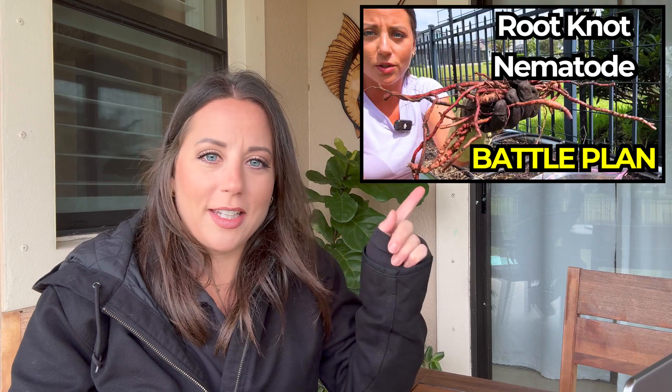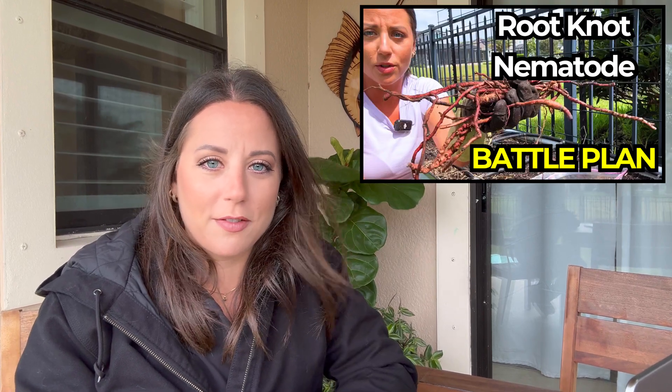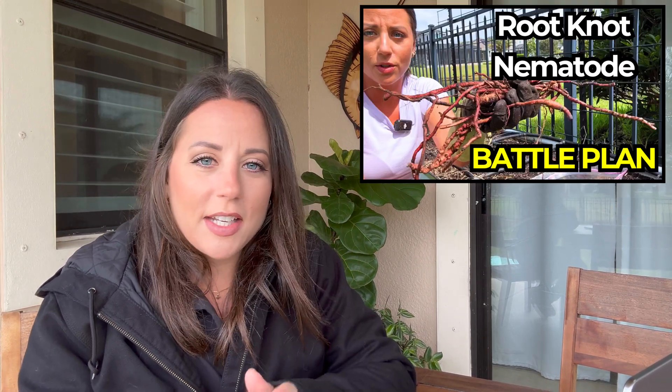If you've been following this story, you probably remember the video where I talked about my battle plan for nematode management. In that video, I talked through the details of the five pillars of nematode management. In this video, I'll just briefly share what those five pillars are so that we're all on the same page.